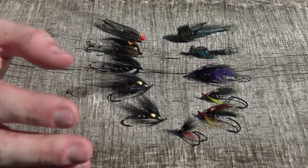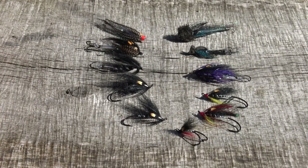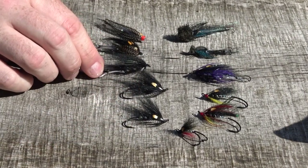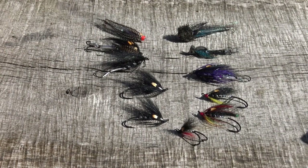You have to remember that when sea trout come into the river they're not actually feeding, so they take out of aggression, territorial instinct, or just curiosity. Making it look like a small fish, a sand eel, or something they're used to feeding on can often get an aggressive response — that's what we're aiming for. I take out a pattern I know in a few different sizes, so you can change and see what they want on any given night.